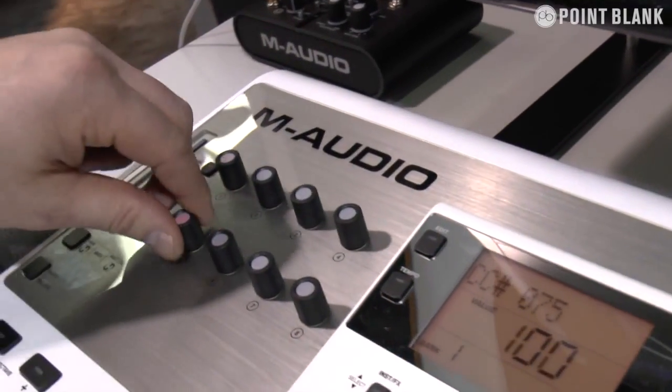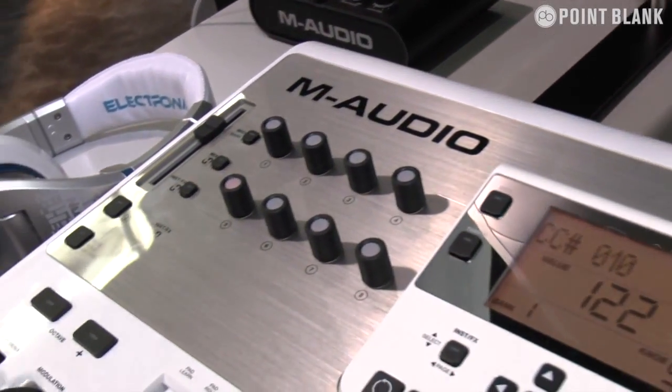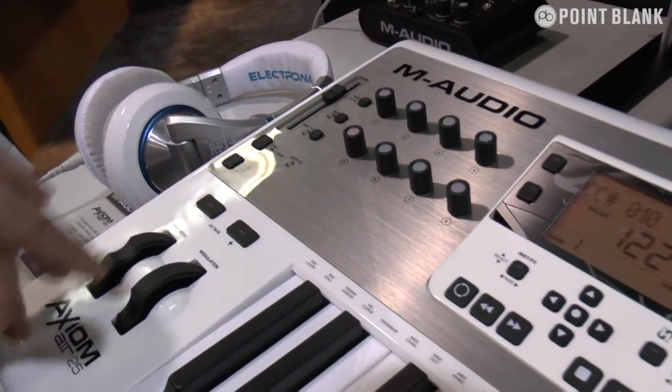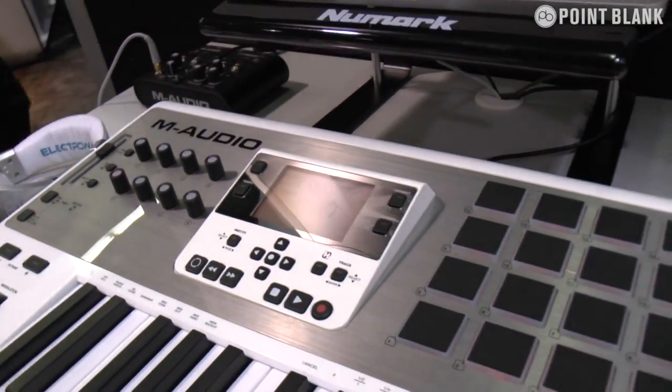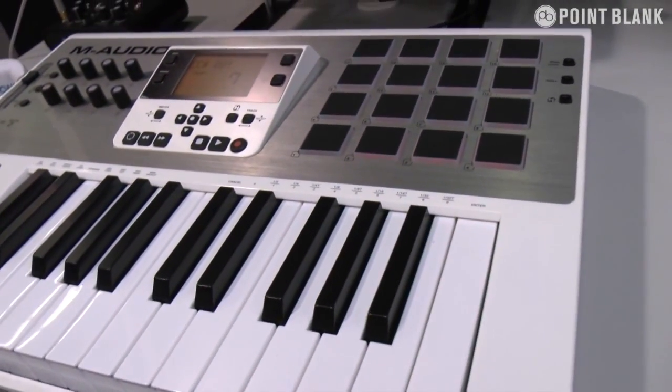You've got your real-time control pots here on the left-hand side. And we've got an absolutely awesome pitch bend, which you can really start modelling the notes when you're making bass lines. So it's very integrated for the dance producer.